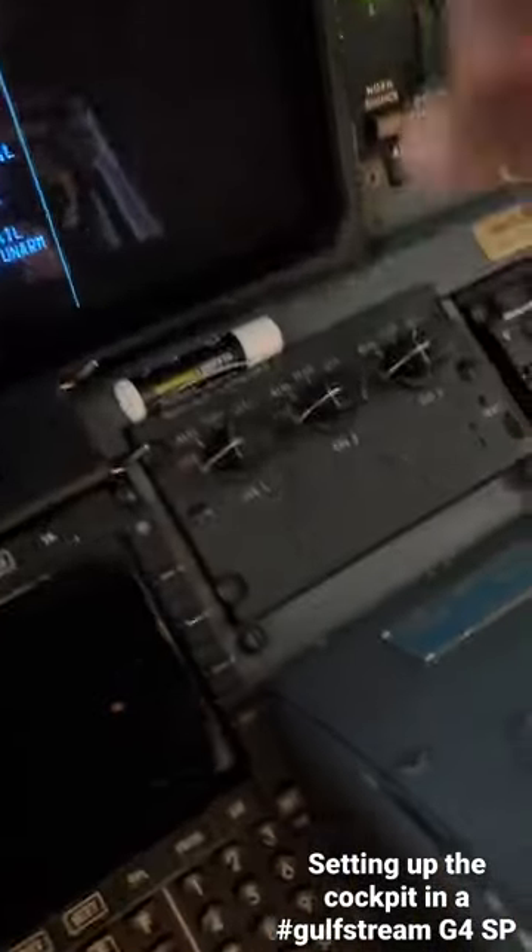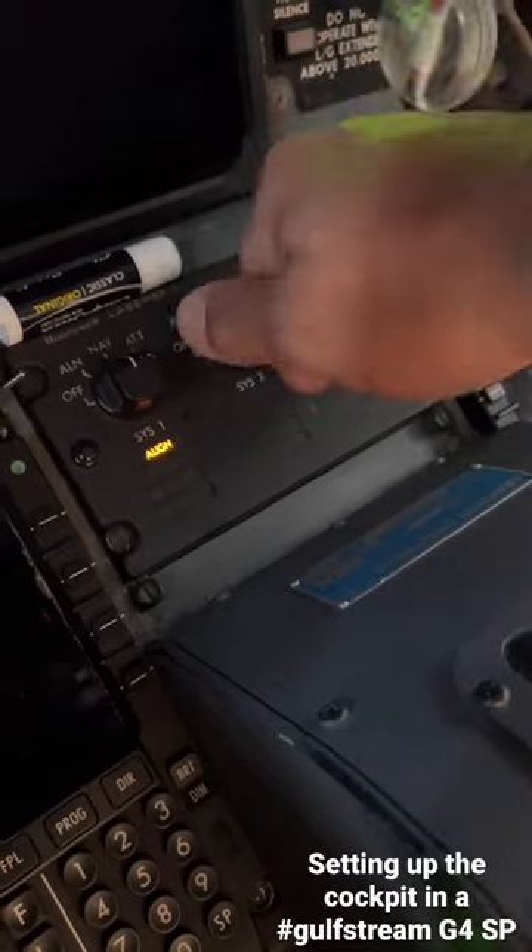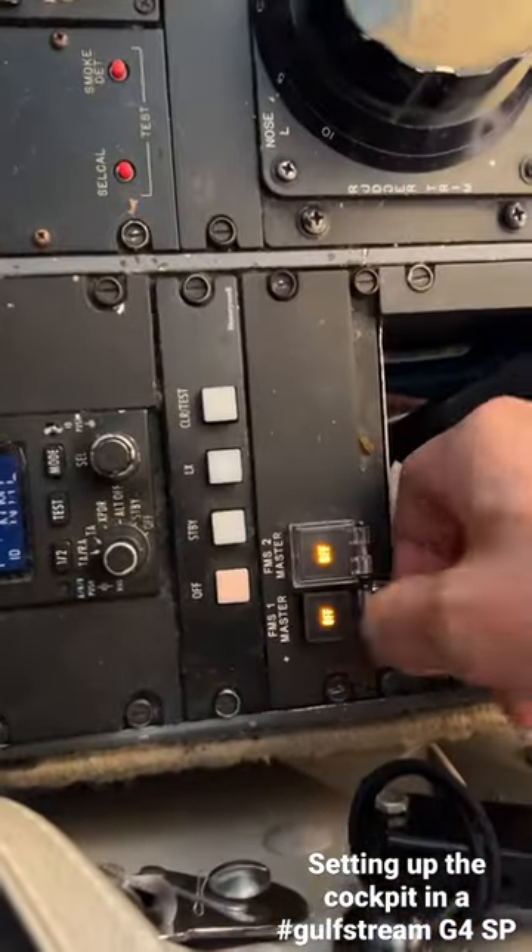Now we're going to turn our IRS's on. These are our inertial navigation units and the FMS's.